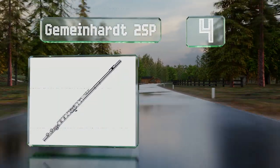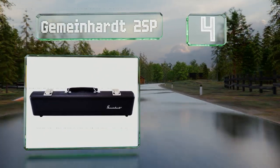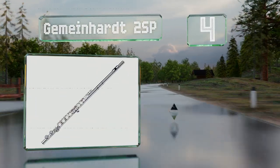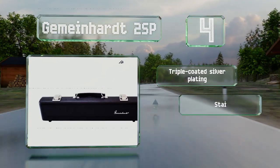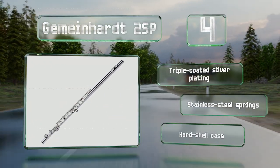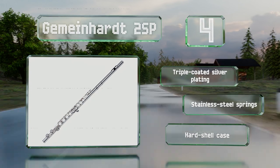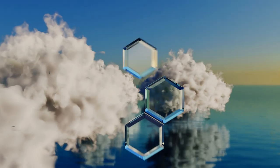Halfway up our list at number four, highly recommended by band directors, every Gemeinhardt 2SP undergoes rigorous testing to ensure it's made to the specifications needed to make learning fun and easy. The manufacturer is so confident in its quality they offer a five-year warranty. It features a triple-coated silver plating, stainless steel springs, and a hard shell case.